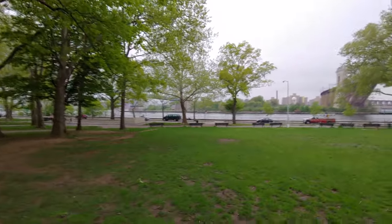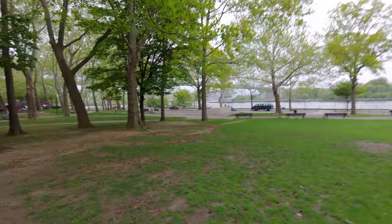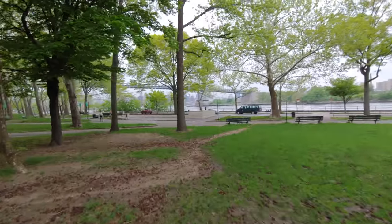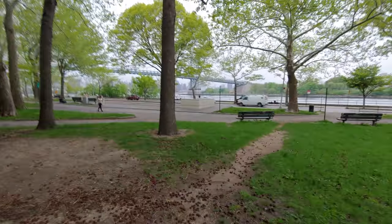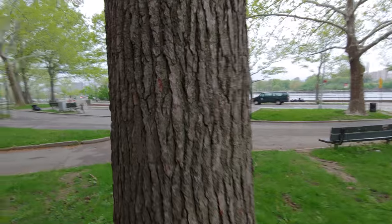Alright guys, walking over to the riverside there. Going to go up against one of these trees to test the focus. Walking a little bit faster now, testing the stabilization — or rather the lack of stabilization. Alright, testing the focus.